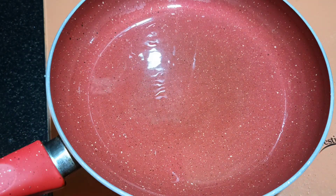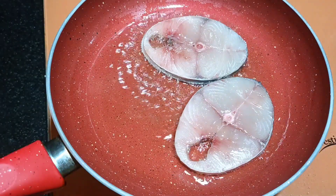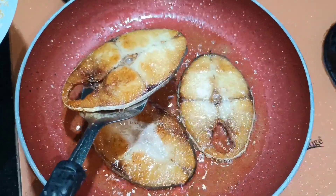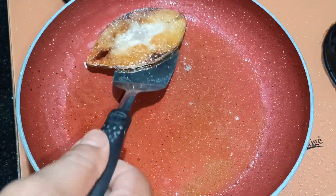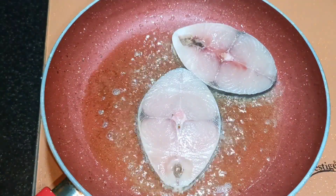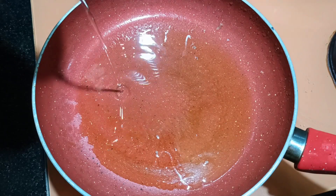The pan is already hot. Let's start adding the fish and fry it well. Once it's ready, remove it and keep it on the side, then start with a fresh batch. Once you finish frying all the fish, in the same pan add a little more oil.